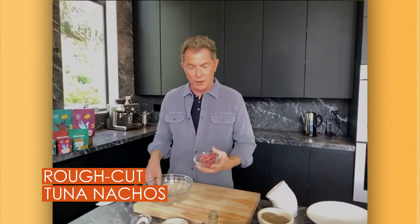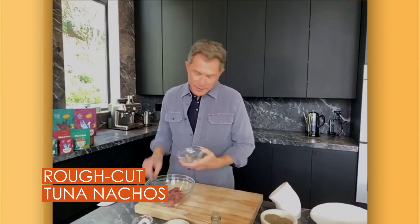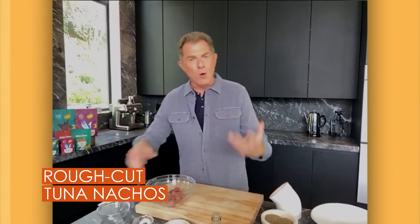We're gonna make some tuna nachos, very, very simple. What I do is I take some good, obviously really great quality raw tuna and I dice it up into sort of like — almost like, you know, how poke has become like a really big thing. So it's not too finely diced, it's probably about an inch diced so that you bite into it, you get a really good chew in there.